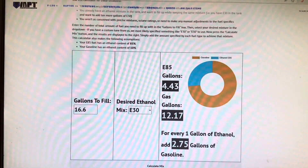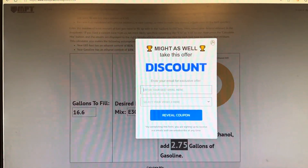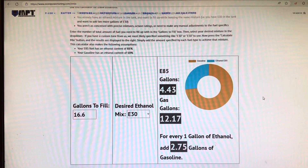How to calculate ethanol the easy way. Just go to Google and type in ethanol calculator.